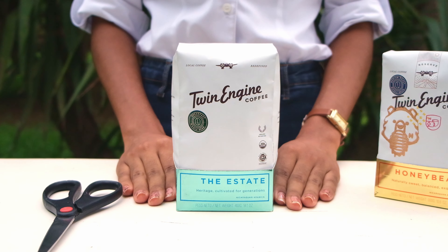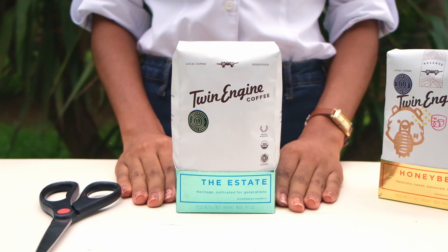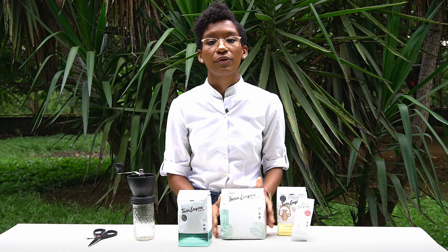For storage, there's no need to remove the coffee from the coffee bag. We designed our coffee bags to be as beautiful as possible, so you'll be happy whenever you see them standing in your shelf.